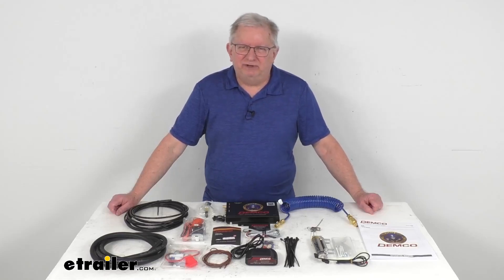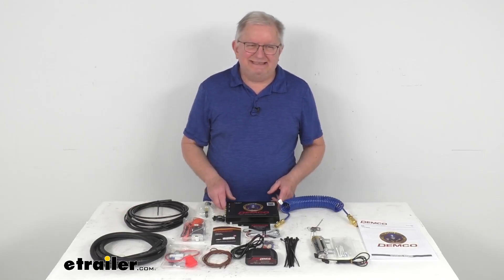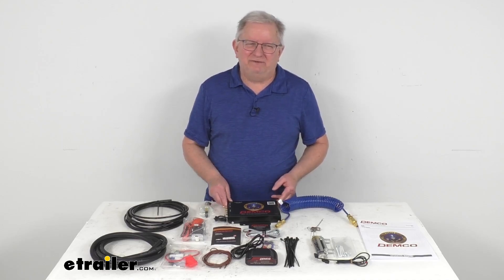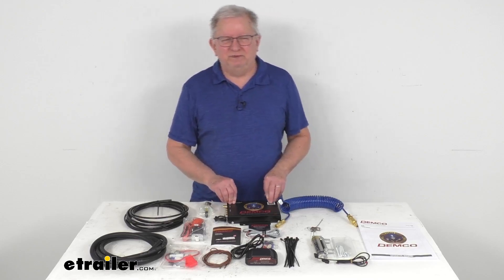Hello everybody, this is Jeff at E-Trailer.com. Today we're going to take a look at this Demco Air Force One Supplemental Braking System for the Freightliner Chassis Motorhomes with Brake Sync.